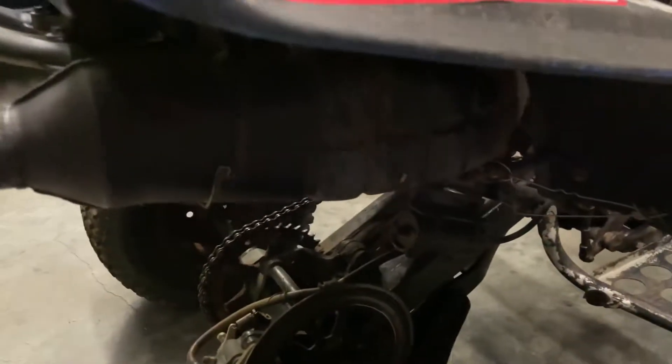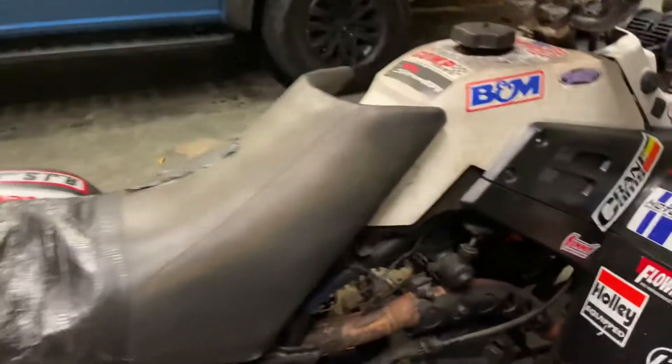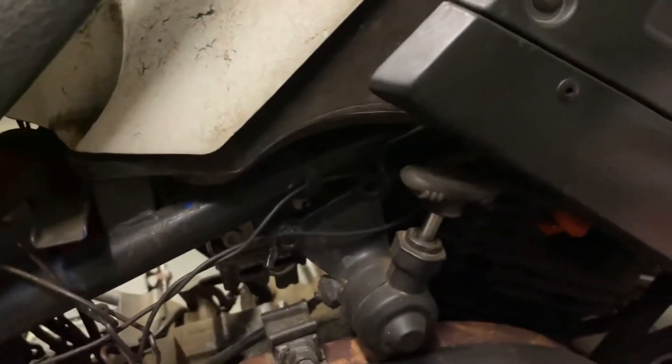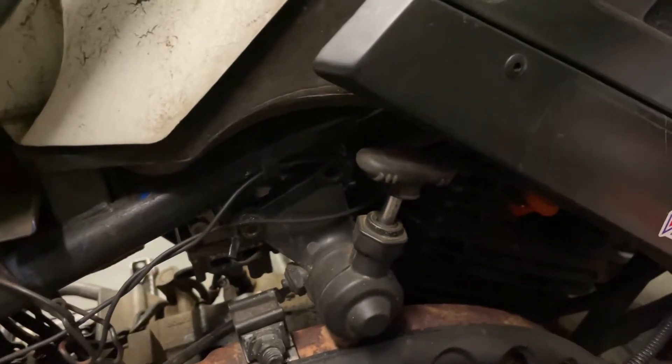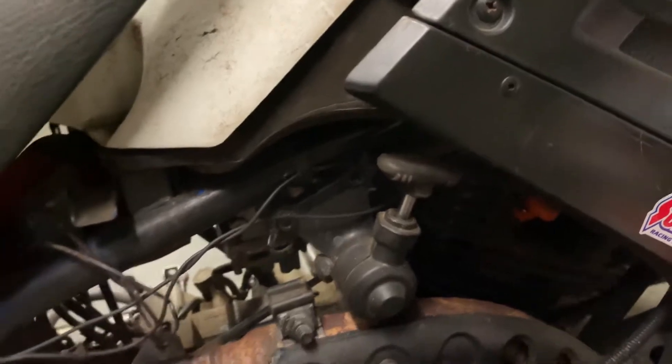Factory exhaust actually sounds pretty good, probably because all the packing is going out of it. Got a little bit of rust on the exhaust pipe going back. Here's the reverse — not sure if it's supposed to be sitting in there closer. Got to look up how to use that; he said it did work, for what that's worth.